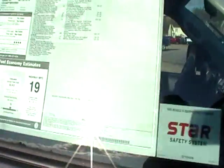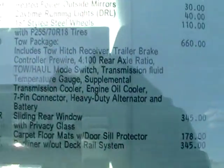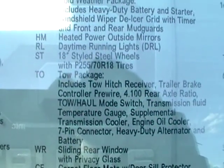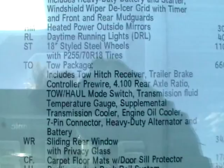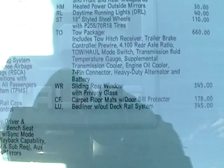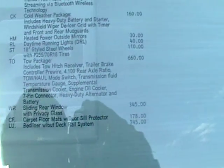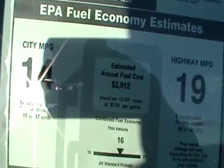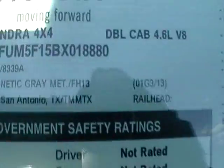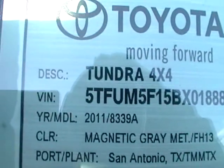In this towing package with the 4.6, as you can see, it says here there's a tow package. I believe that gives you about 8,000 pounds GVW. That's your fuel mileage sticker there. You can see it is a 2011.